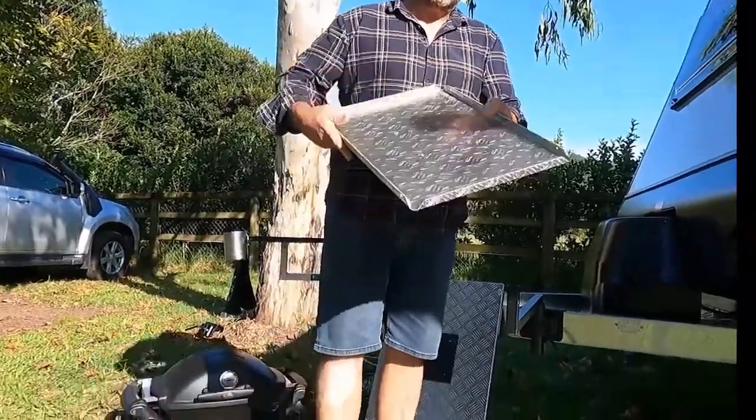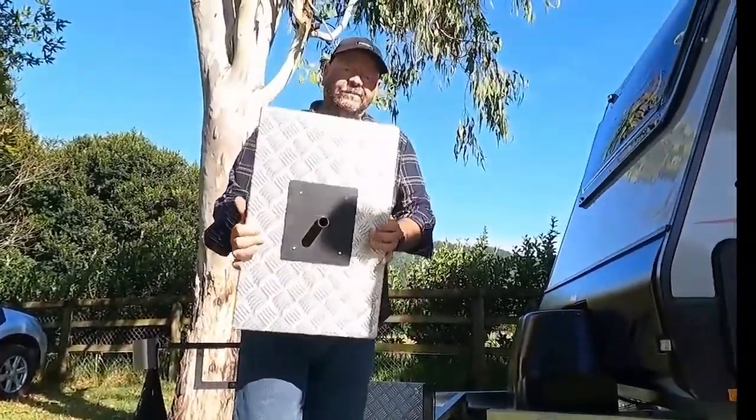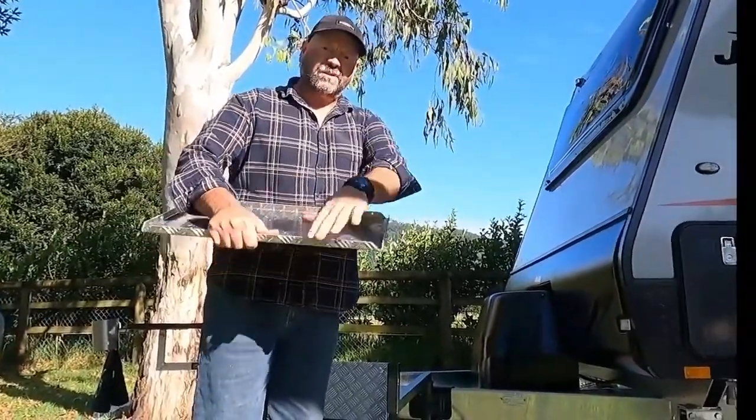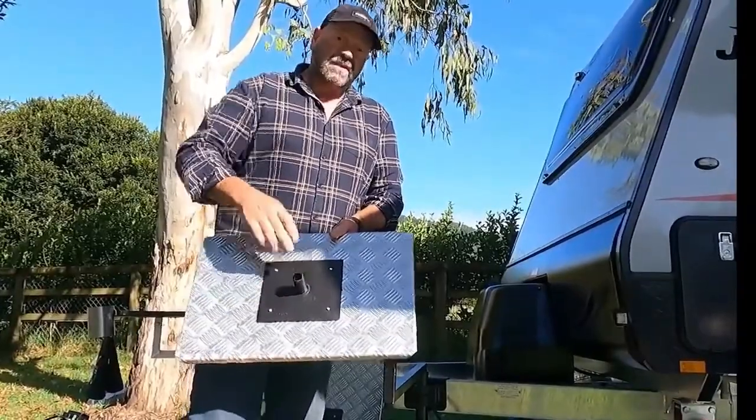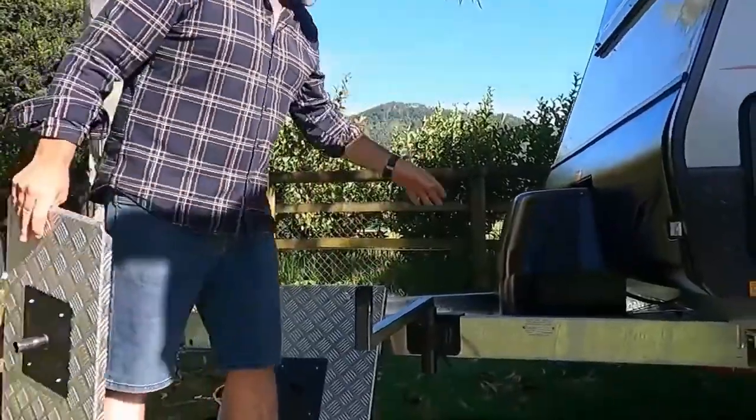The tray or table completes your barbecue arm. It's constructed from two-and-a-half mil checker plate aluminium. The mounting plate is three mil mild steel, powder coated, with a stainless steel stem.